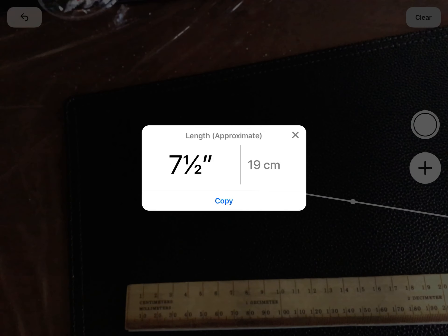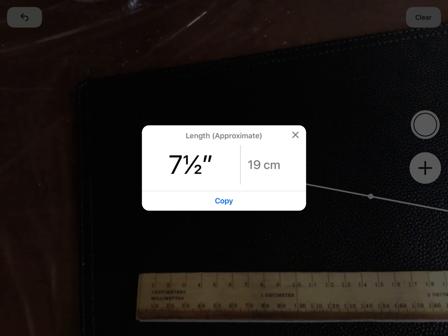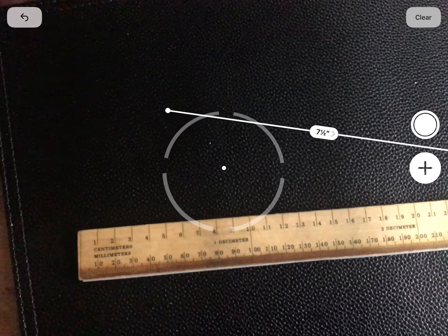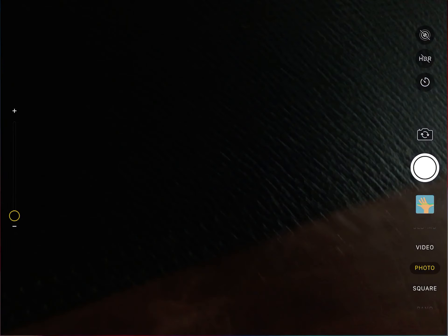If you want centimeters, click on the measurement and it'll convert it — so 19 centimeters. That's what we'll use. If you have a ruler, let me show you that method using the camera.